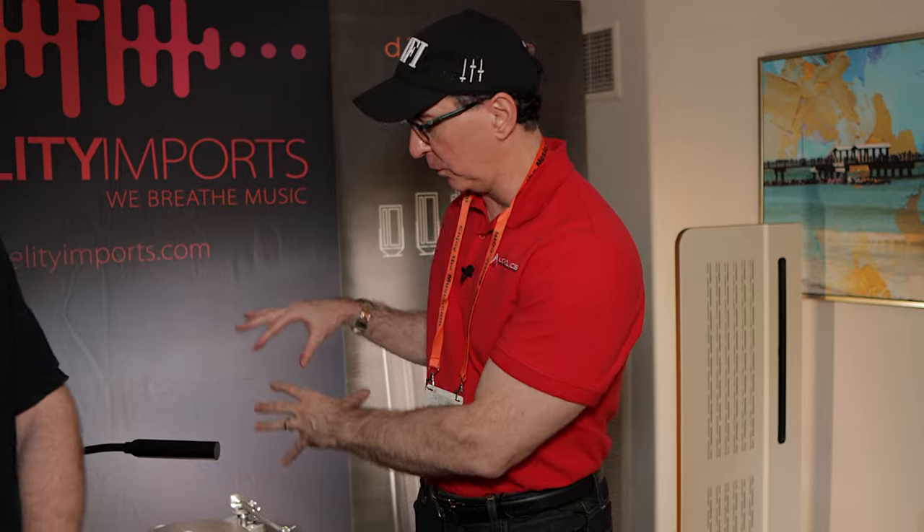All right, guys, we are here at Florida Audio Expo 2024. We are checking out Diptyque, a very unusual speaker where I want to talk to you guys about all the technology behind us as well as these cool electronics. That's what we're going to be talking about in today's video.